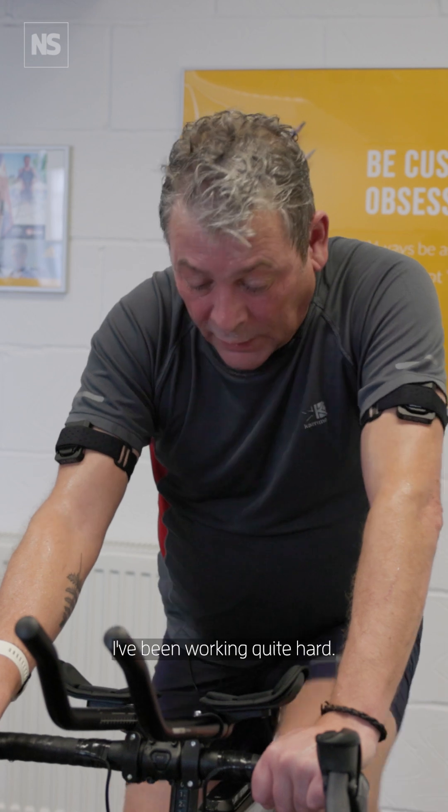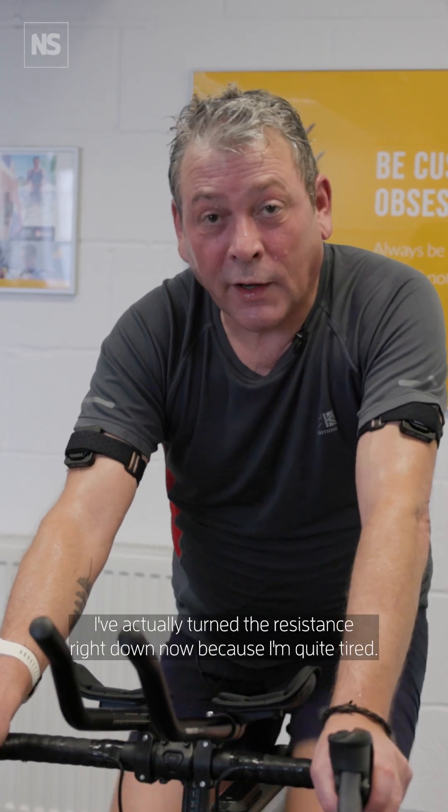I'm absolutely drenched. I've been working quite hard. I've actually turned the resistance right down now because I'm quite tired.